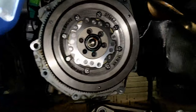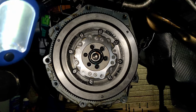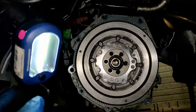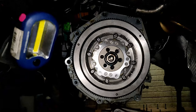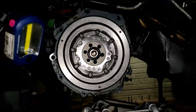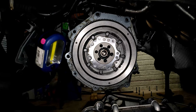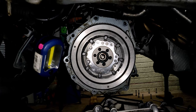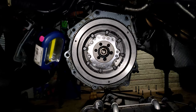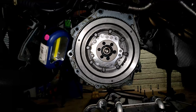The new dual mass flywheel is in. Torquing it was definitely not easy without a flywheel holding tool — I wasn't even aware that was a thing, so that's my fault. I would definitely suggest buying that holding tool. I was able to fully torque all the bolts, but I had to do it in a lot of stages and it was very slow and tedious. I definitely wouldn't suggest skipping that holding tool.